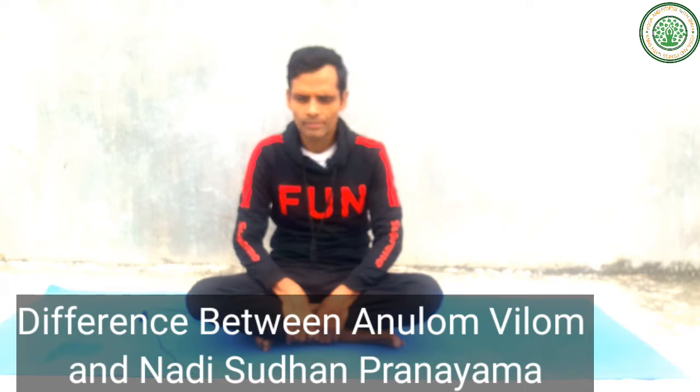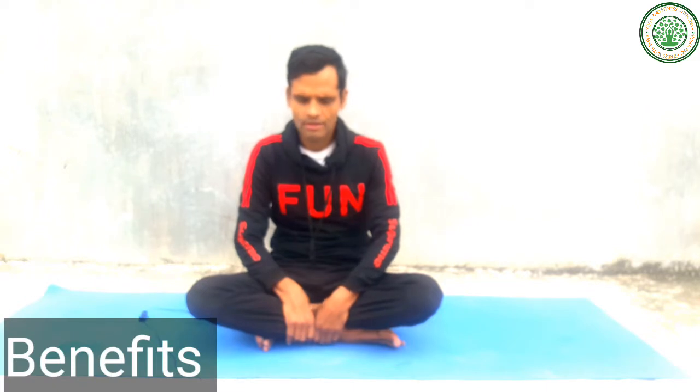Today I am going to demonstrate these two pranayamas and give many techniques, tips, and benefits. These two pranayamas are very good for our mental health and very good for our blood pressure. This is very good for our lung column and increases our lung capacity. If we do these pranayamas regularly, we become very happy persons and there are no sinus problems or common cold problems in our daily life.